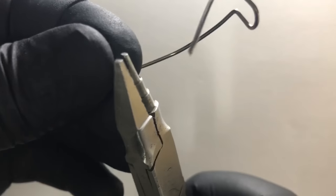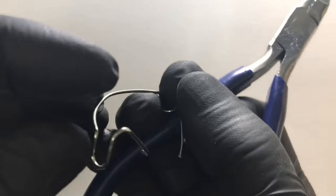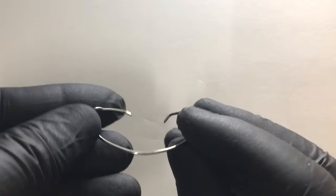We need to give tail end 90-degree bends, as you can see here. Similarly for the opposite retentive arm, we need to give a tail end 90-degree bend. Now let us check for the adaptation.